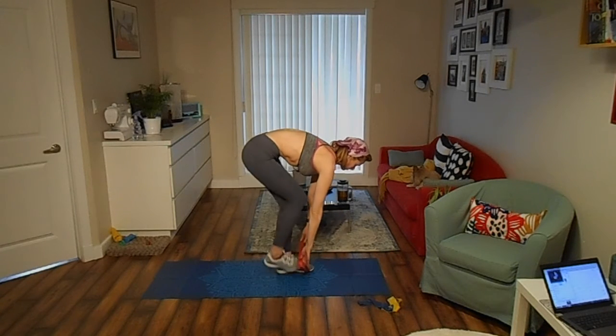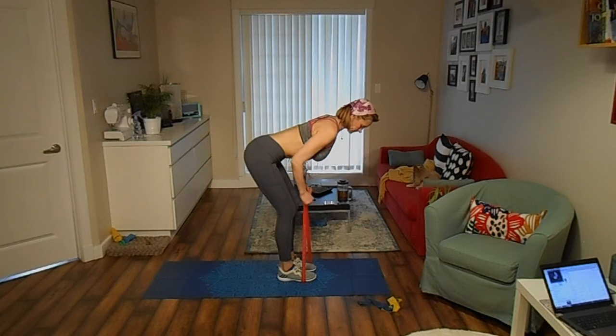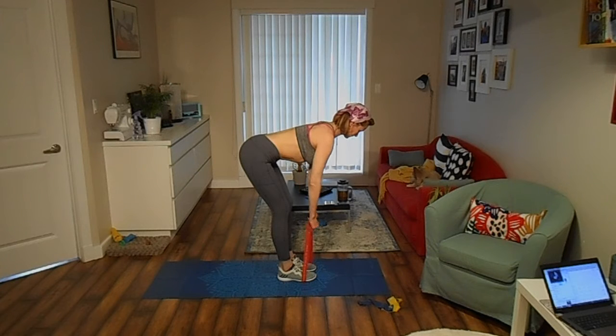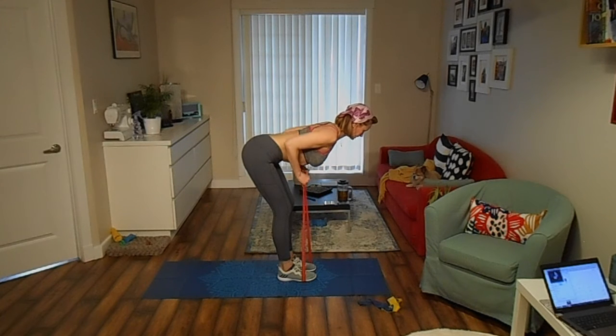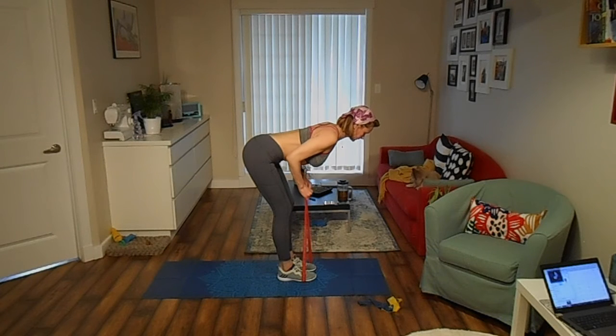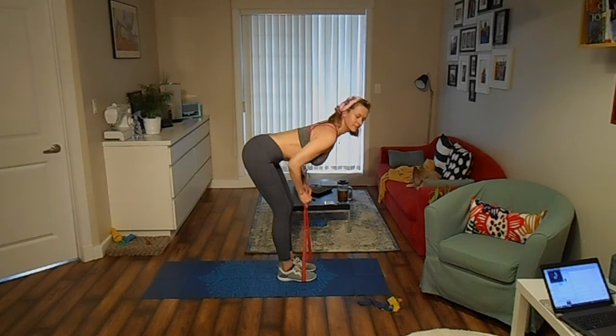Step on a mini band with both feet and grab the opposite side with both hands. Hinge forward at your hips. Brace your core and pull the band toward your rib cage, squeezing your shoulder blades together. Pause, then lower back to start. Keep rowing for 30 seconds.